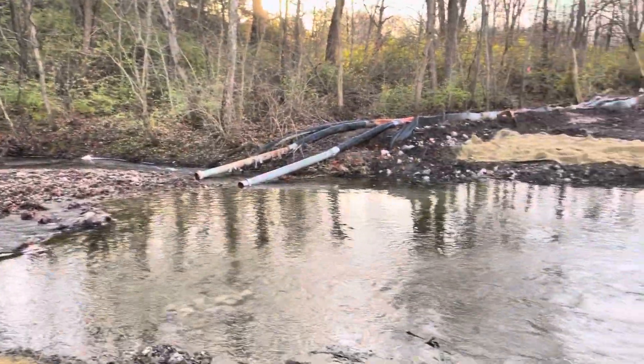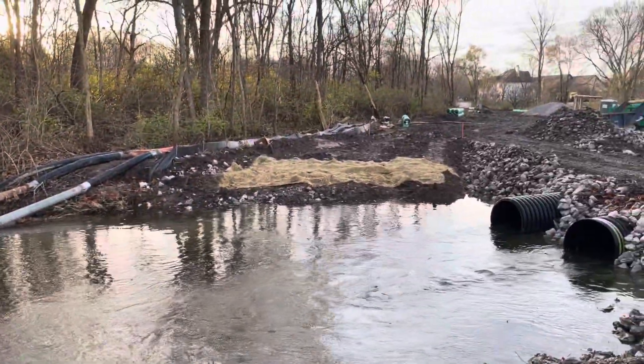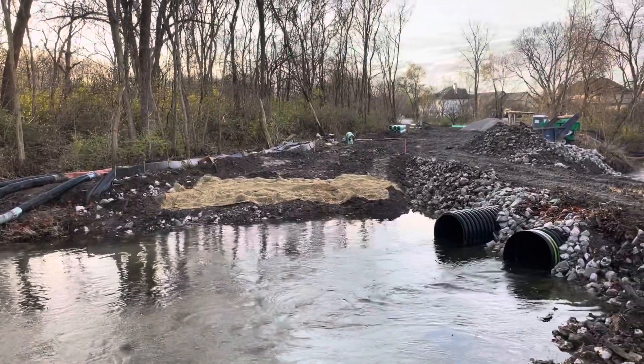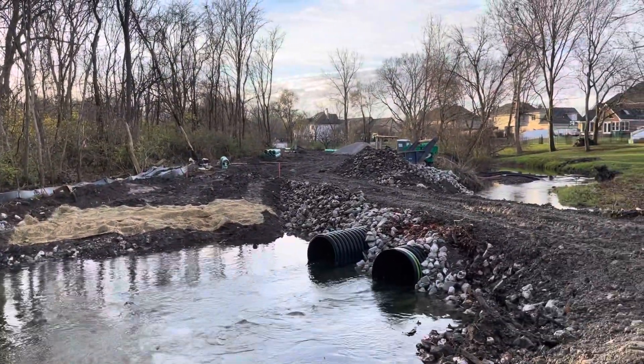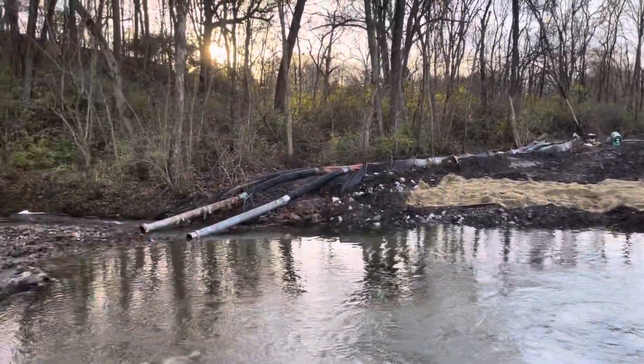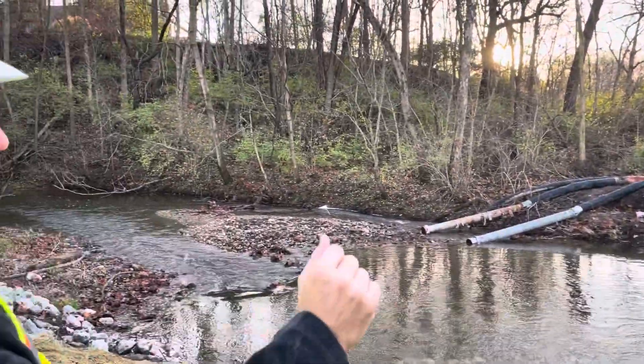You can actually already see it — the pumps over there. The green pumps are basically bypass pumps, and the pumps go into the creek.